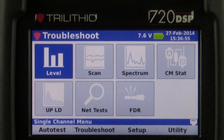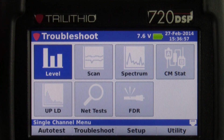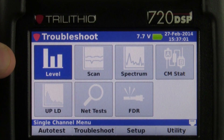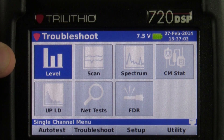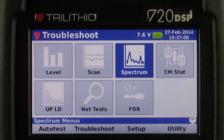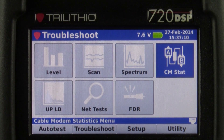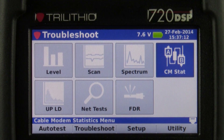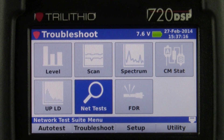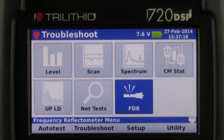Our next menu is the troubleshoot menu. Our first option here is the level where you can see analog and digital levels. We've got a scan function, a spectrum icon, a cable modem statistics screen, upstream LD, a net test, and also the FDR.